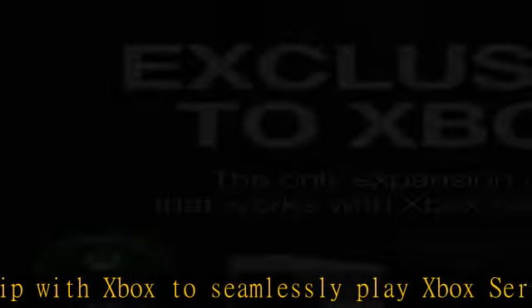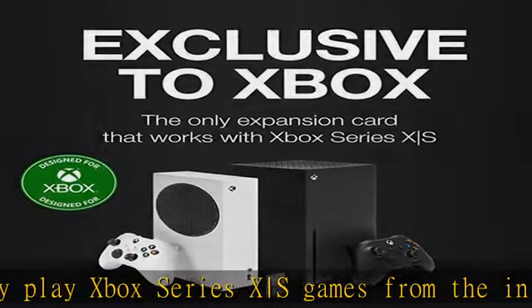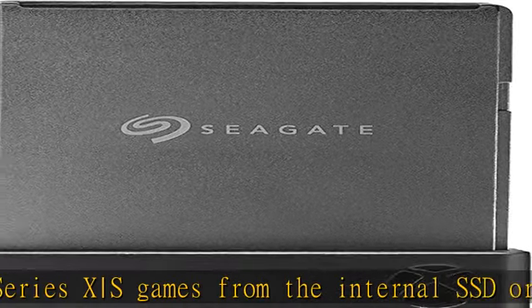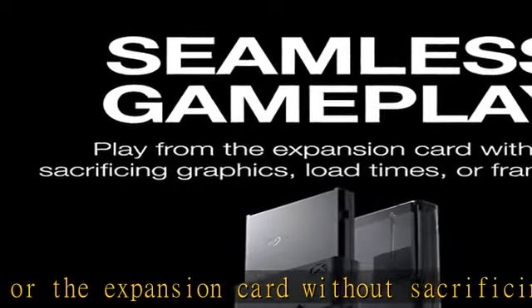High capacity: 2TB of storage increases the overall capacity of the Xbox Series X. Collect thousands of games across four generations of Xbox without sacrificing performance.